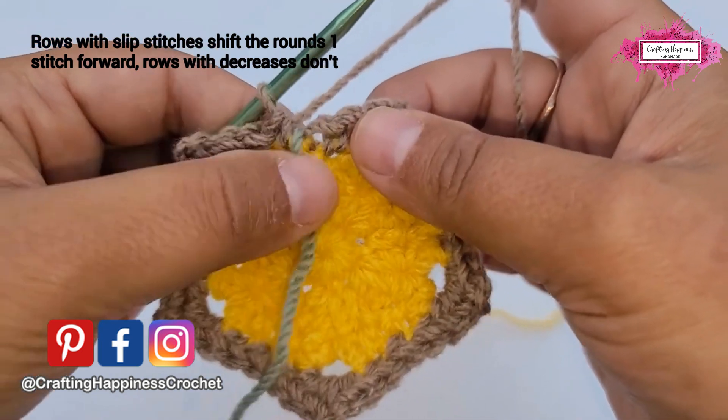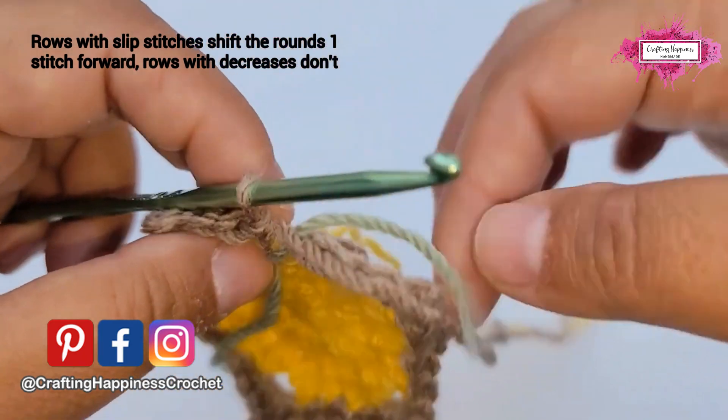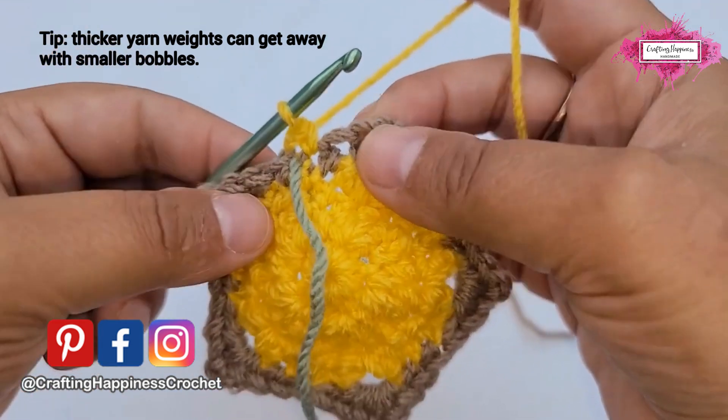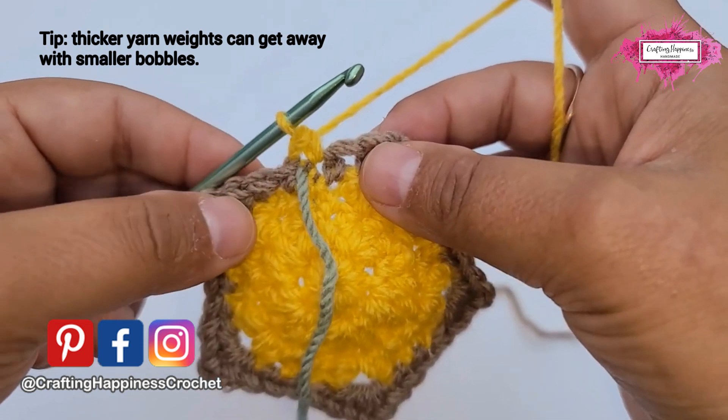On this row we decrease, so we do not slip stitch — we continue with round five. Let me switch colors. Then into the next: a bobble, and we use a bobble made with five incomplete double crochet.